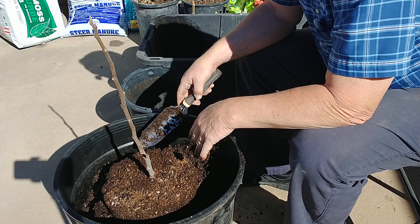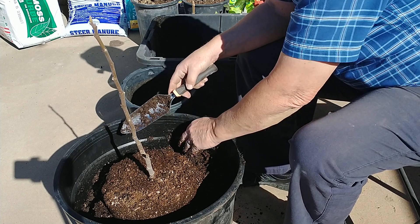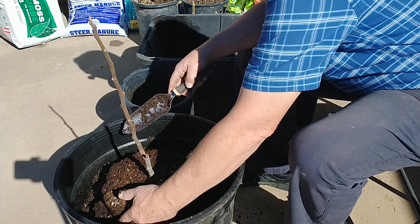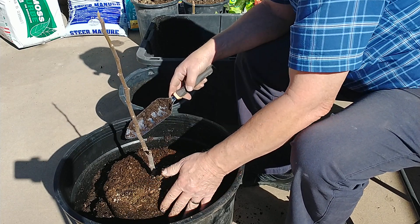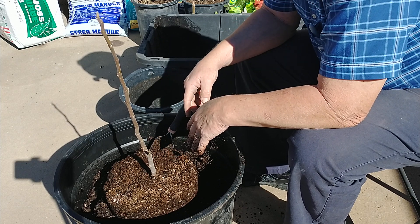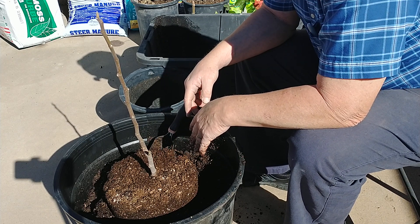I've got 23 varieties of fig trees growing now. This Ronde de Bordeaux — I'm kind of looking forward to tasting it. I heard it tastes really good. If you have any questions about figs or about different varieties, put them in the comments.